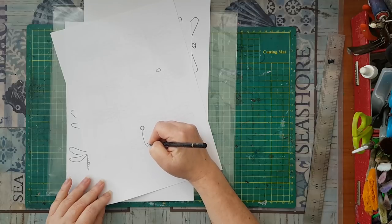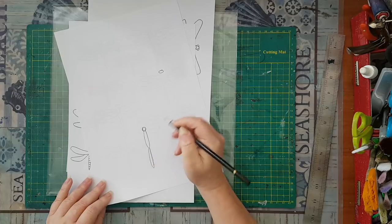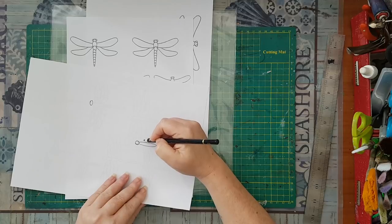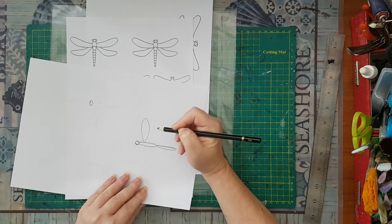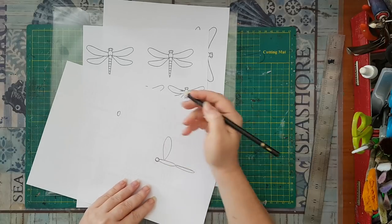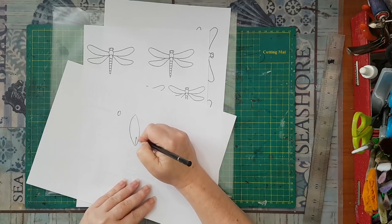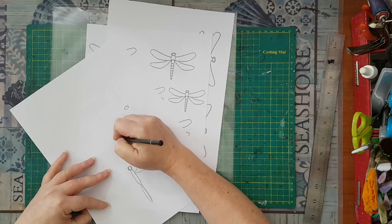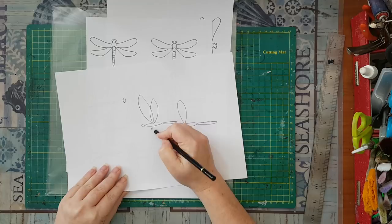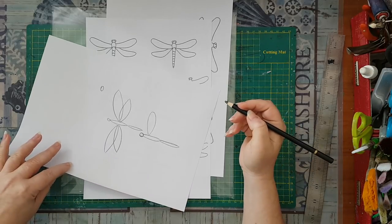And again for the body, play with it until you are satisfied with the shape you want. Now I can go for the wings — I can do this kind of wing, or I can make it more my thing and do something like that, and this would be the wings of my dragonfly. It's only up to you and your imagination how you want to do it.